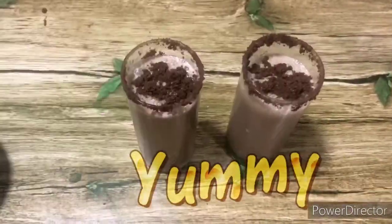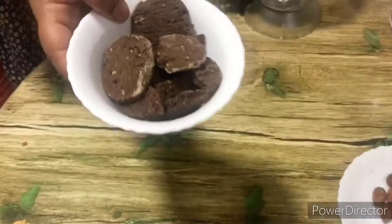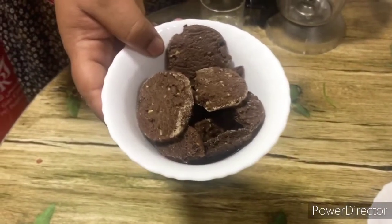If you want to see our milkshake, we will do a milkshake. You will need 5 to 10 pieces of chocolate biscuit.